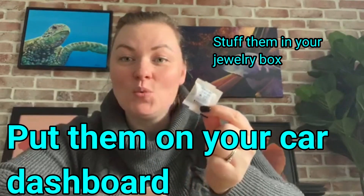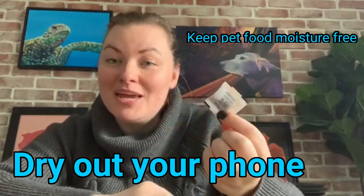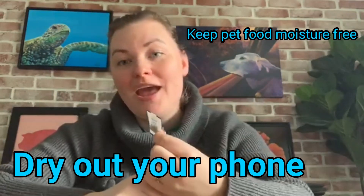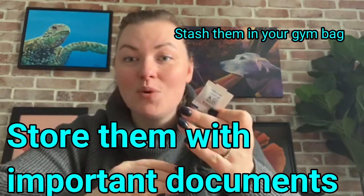There's actually a ton of different ways that you can reuse these little packs. You can keep them in anything that you want to stay moisture free. You can put them in between the pages of books, or in containers with food or pet food or treats that you want to stay dry.